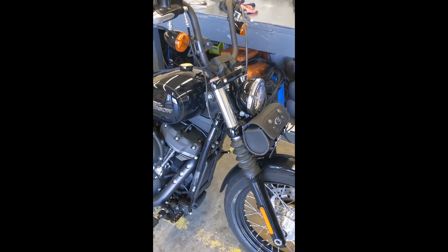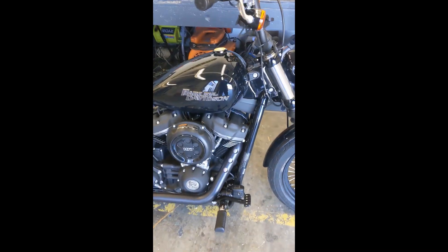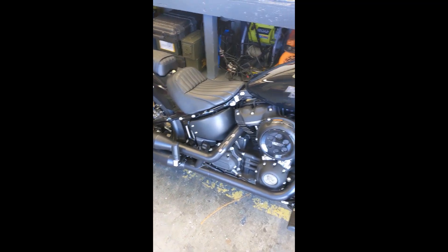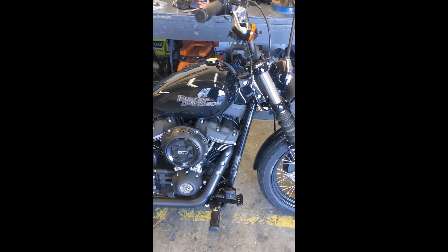Hey guys, first video. 2020 Street Bob. Bought it back in September. Really happy with it so far.